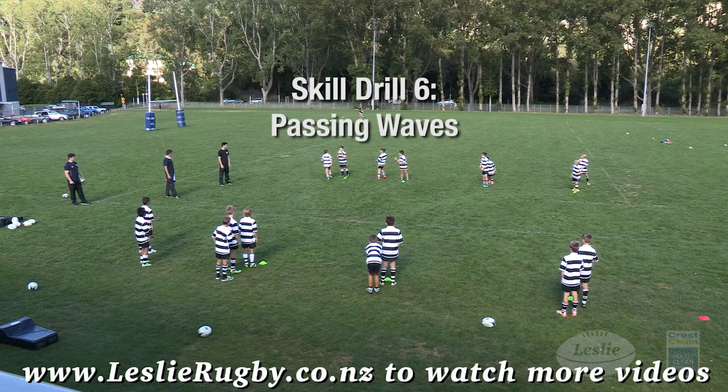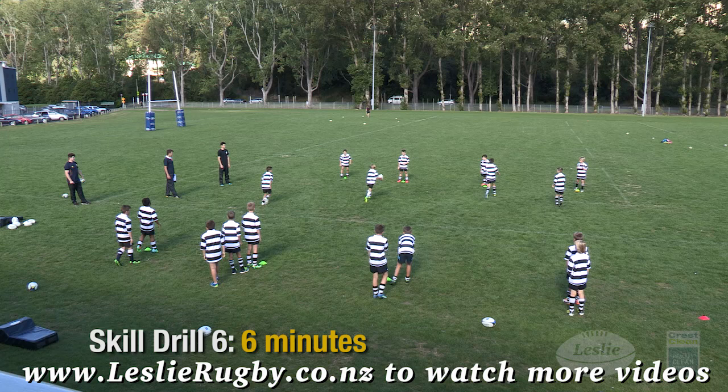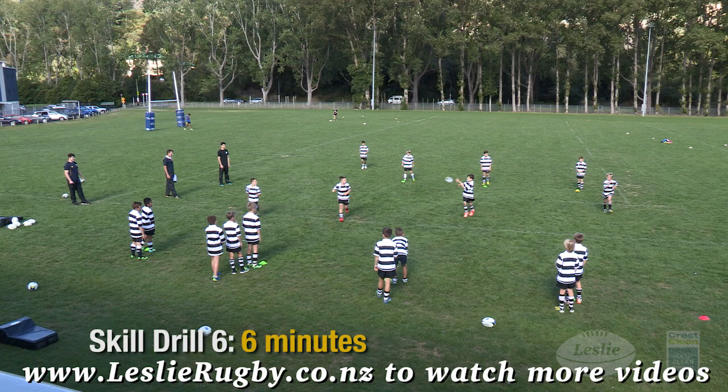Passing waves: run forward and pass the ball along the chain. Have a go at both outside and middle positions, and reverse ball direction to practice both left and right hand passing.